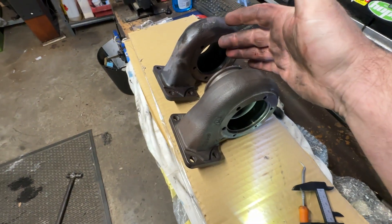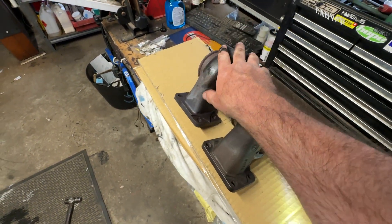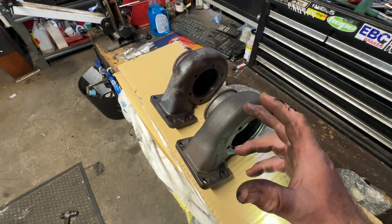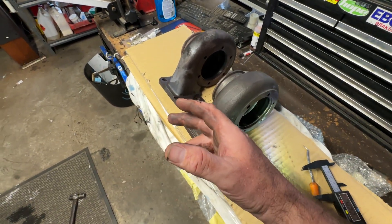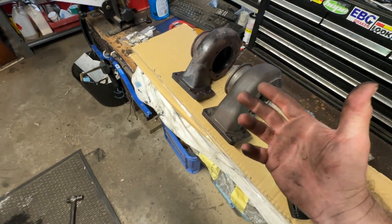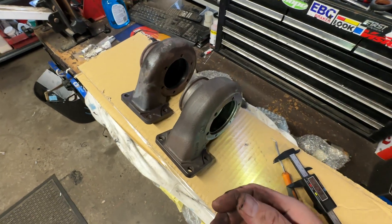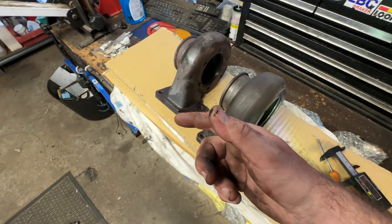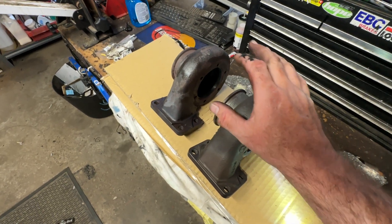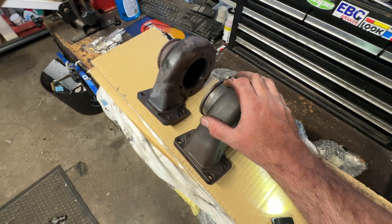It worked fine. Now being a 0.63, it may actually choke a 2.5 litre engine at a certain point, so you might only be able to get to 420 horsepower or something like that. But I'm going to get my car tuned on E85 and I want it to have the best potential it can have, so I want a genuine housing on there.